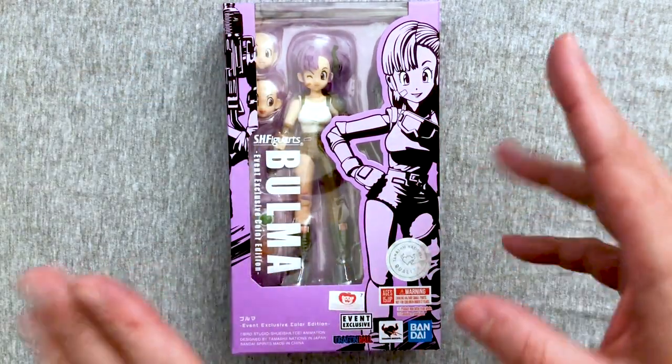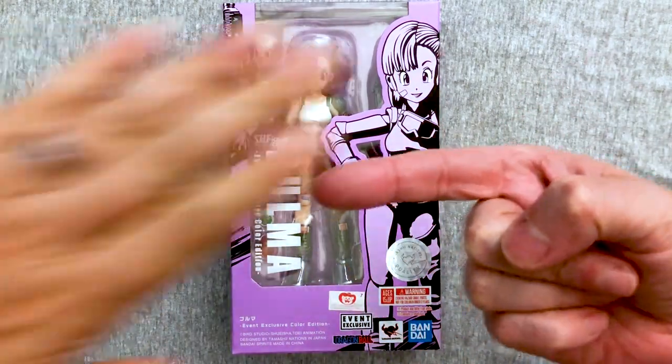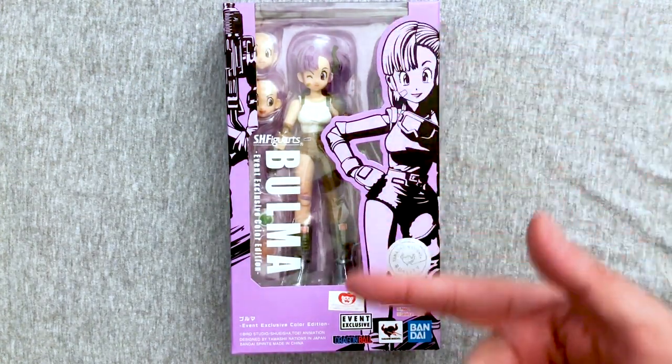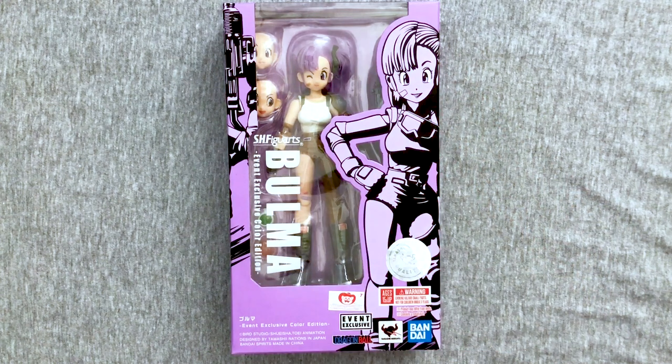Hey everybody, welcome back to another exciting Dragon Ball Toys Tuesday. Mary's here, and we're here to open up a special edition S.H. Figuarts Bulma with the event exclusive color edition.